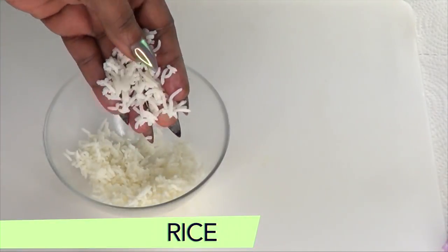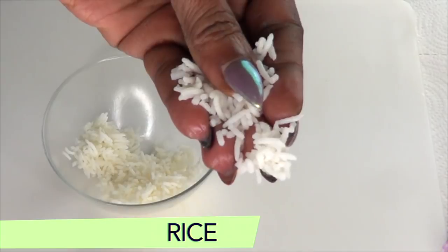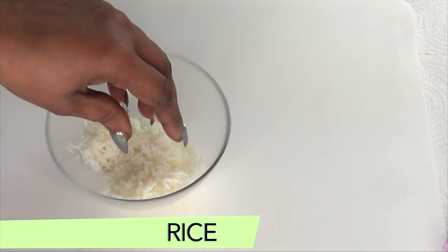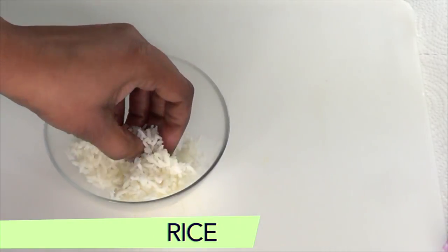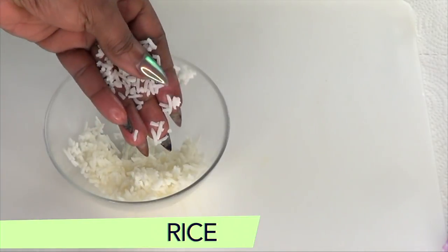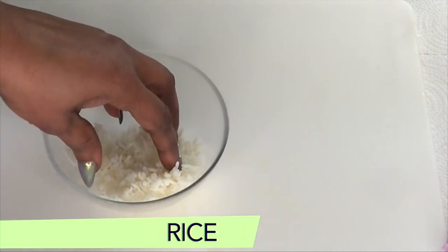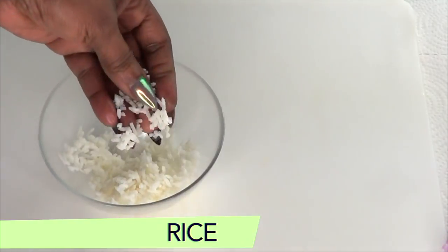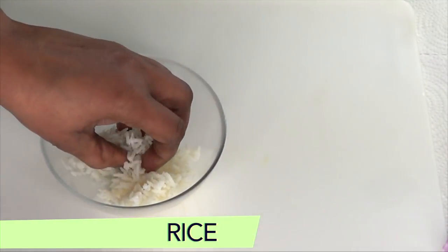Our first ingredient is rice — this is cooked white rice. If you have brown rice, it is just as good. Rice contains vitamin E, which helps to alleviate inflammation and slow down the appearance of wrinkles under the eyes. Rice also helps to reduce dark circles and puffiness around the eyes by improving circulation in the blood vessels and delicate tissues around the eyes.